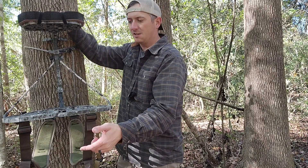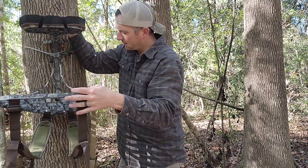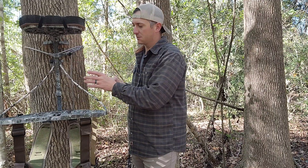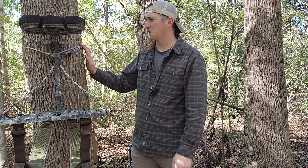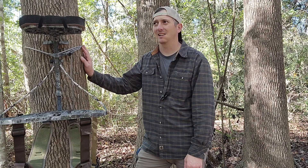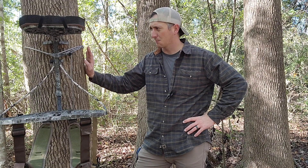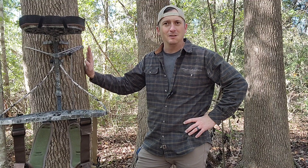I'll just get up in it — usually toe hook it just like everybody does, put my knee up, and lean my stand down. This thing's got really aggressive teeth on the actual tree cleat itself, so this thing doesn't move around. This is probably the tightest I've ever been able to get a stand. You'd have to have like a ratchet strap to get it tighter than this. I think it's perfect. I really enjoy it and I'll probably continue to use this until I find something that blows it out of the water.